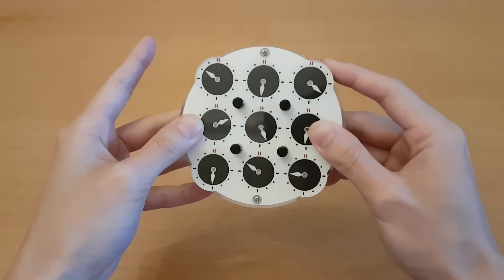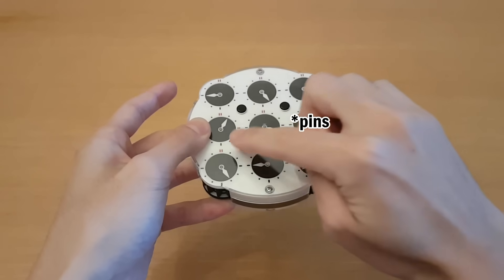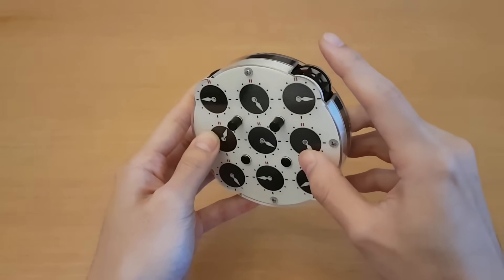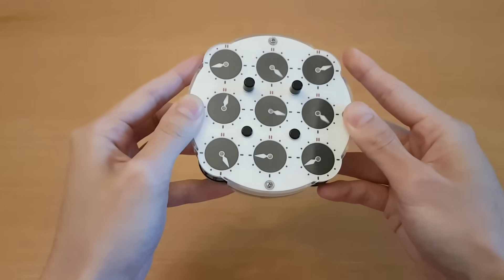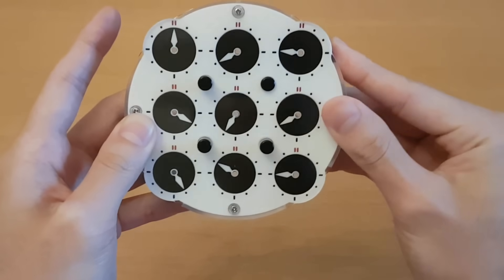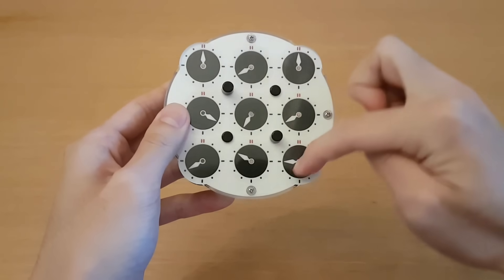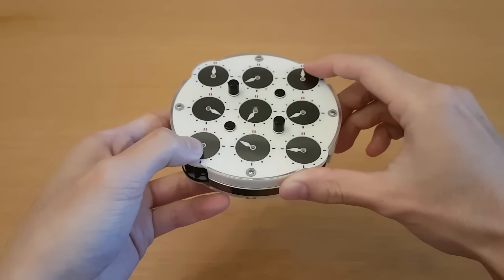Right now if I turn any of these dials then all of the clocks will turn together, but what you can do is move these dials up and down in order to get the clocks to move differently. Any pins that are up are going to move all of the clocks around it at the same time, so if I turn either of these two dials we're gonna get all six clocks around the top turning together. If I put one down and turn it, it only turns the corner, and if I add another one then these two corners can turn together. All the pins that are up will turn the clocks around them together, and all the pins that are down will turn the clocks on the corners together.